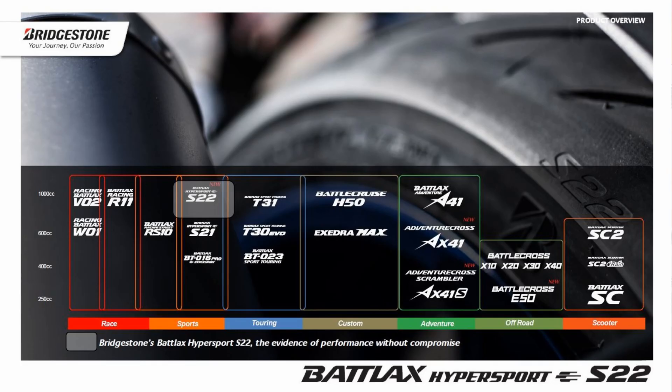First of all, a new Battlecross E50, which is our latest enduro tire. Then we have two new products in two new segments for Bridgestone: one is the AX41S Batlax Adventure Cross Scrambler, which is a really design-oriented tire with performance to suit cafe racers, custom builds, and everything like that. And then we have our latest Adventure Cross AX41, which is our Adventure Nobby tire.